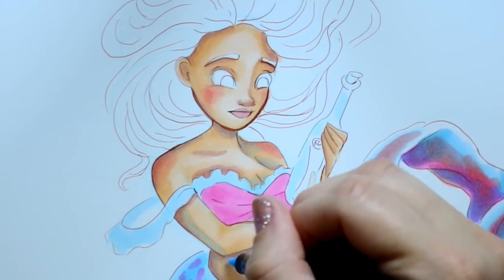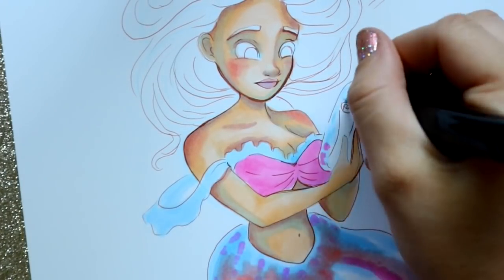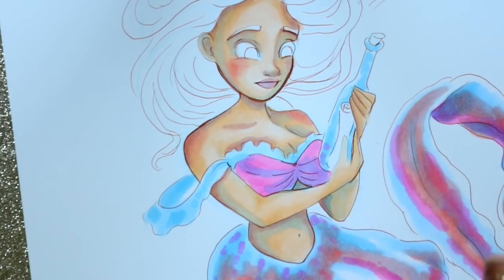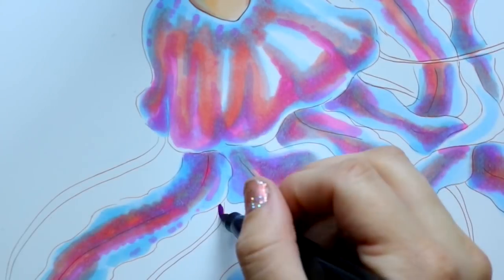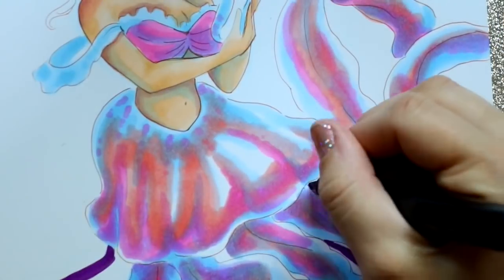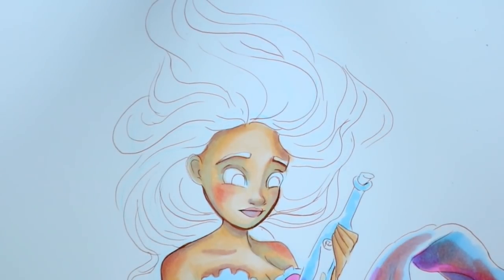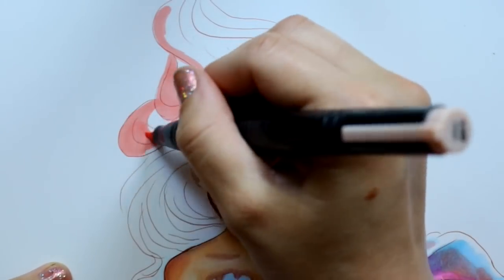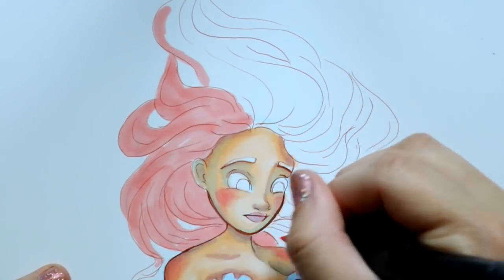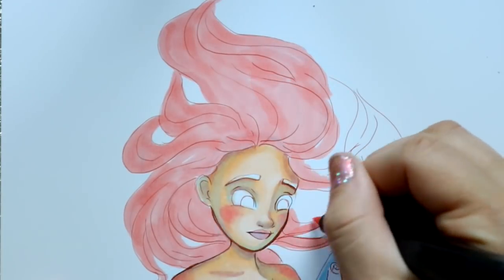I really wanted to do a jellyfish mermaid because I want to explore different sea creatures. I did a clownfish mermaid — check that out on my Instagram. This is my jellyfish mermaid. I even did Marinette from Miraculous Ladybug as a mermaid with a ladybug tail. I'd love to do a merman with a shark tail someday. This month is just encouraging me to try different things beyond just drawing a regular fishtail on a mermaid.